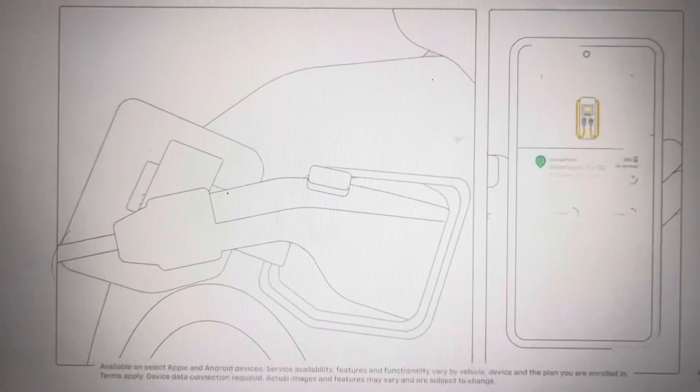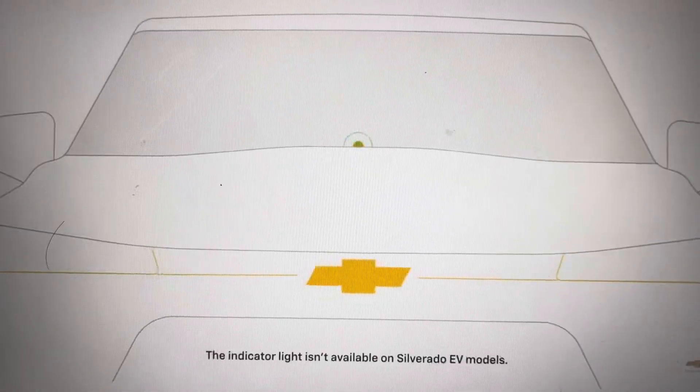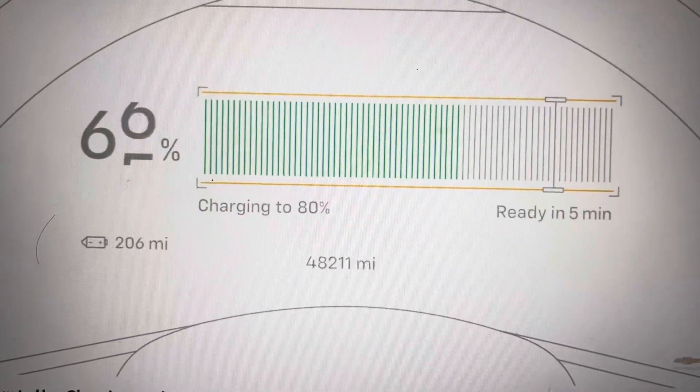You can also start the charge through the MyChevrolet mobile app at select stations. The charging status indicator light will flash green once charging has begun. The time needed to reach 80% charge will be shown.